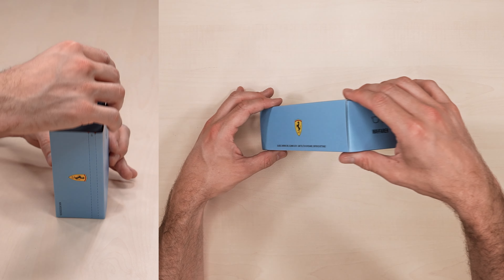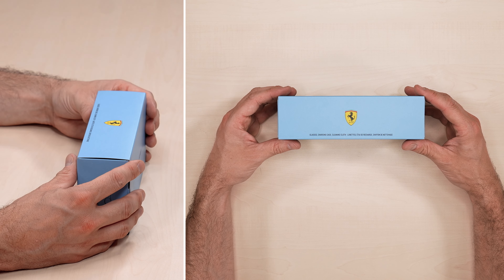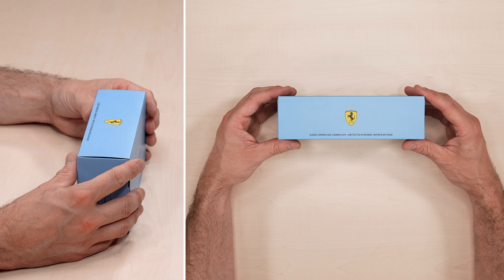Check out this sleek blue box — definitely a departure from the standard grey. This confirms that we're dealing with the Wayfarer Miami Limited Edition.